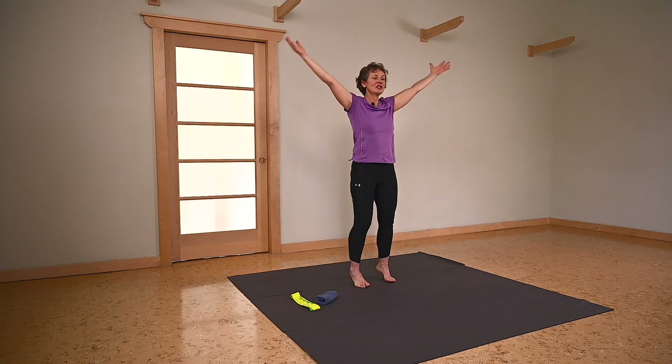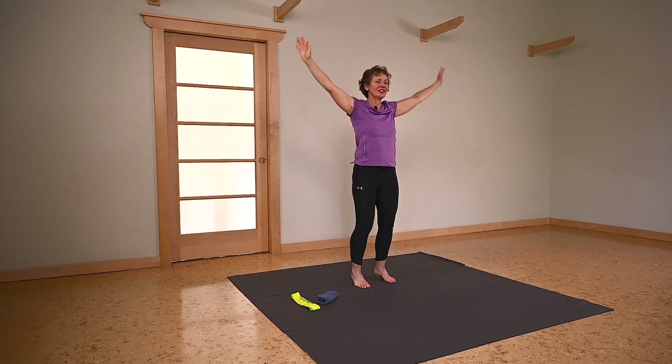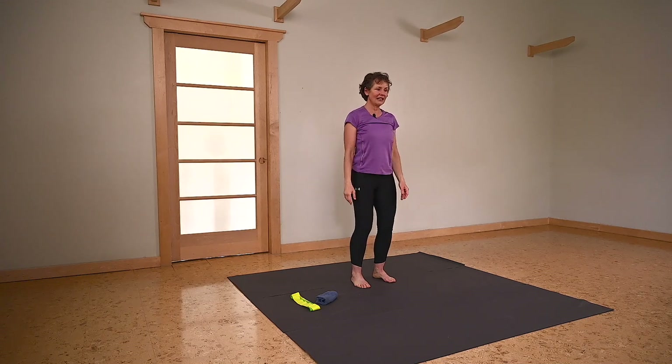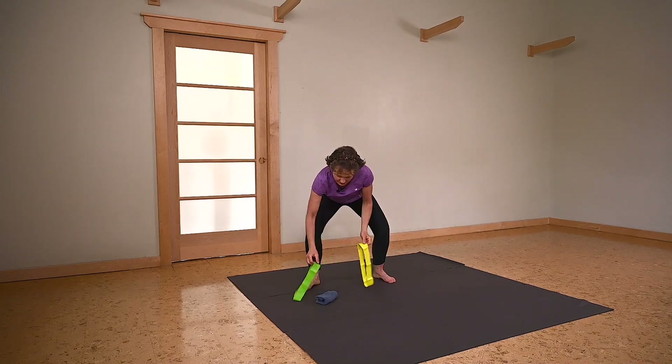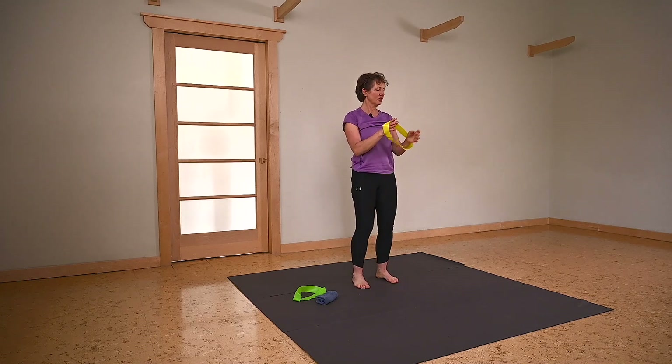One more — reaching to the sky. Just realigning everything. I'm going to grab one of the elastic bands. I'm going to choose the softer, more gentle of the two.